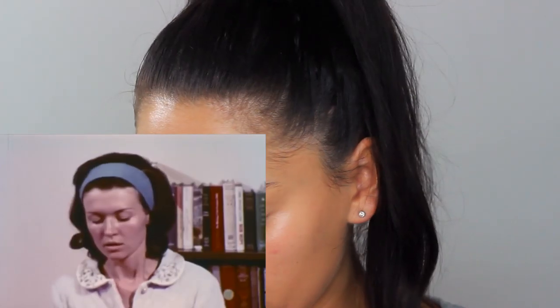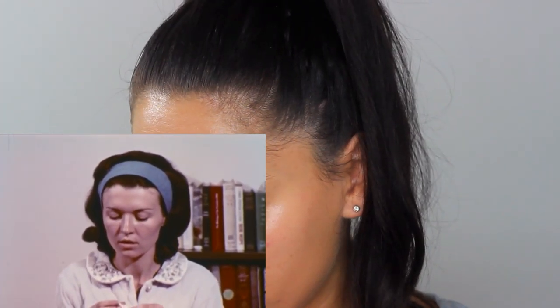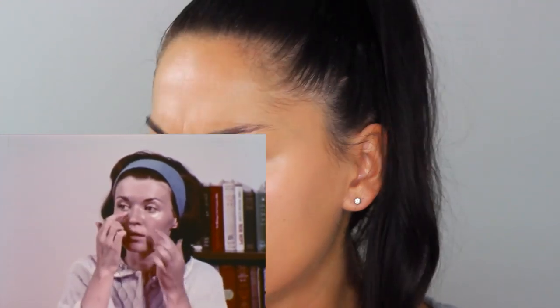Dark circles under the eyes are often caused by not enough sleep and lack of iron — oh my god, I am a lack of iron! Use a foundation two or three tones lighter than your base. We definitely don't want a foundation, so let's go in with the concealer. Maybe they didn't have concealer at this time, so they'd just use a lighter foundation. I'm using the Clinique Beyond Perfecting Super Concealer in shade Number One Fair, popping it underneath the eyes with fingers. A lot of makeup artists still use their fingers.